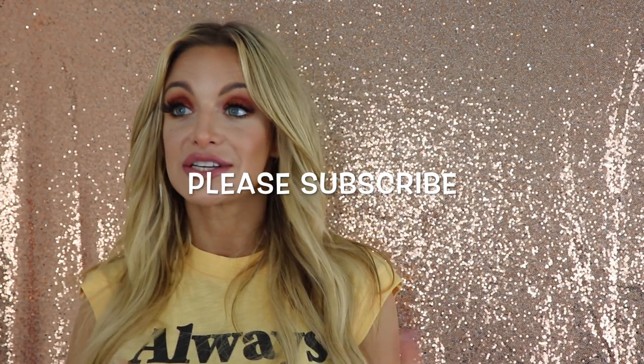And that is the final look! I really hope you guys enjoyed this video. If you have any questions, comments, feedback, or suggestions, please let me know down below, and please subscribe to my channel. I will be back soon — love you guys!